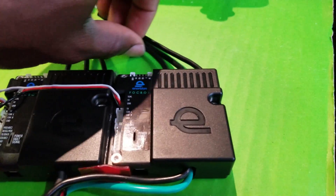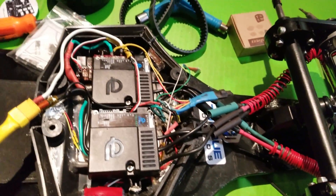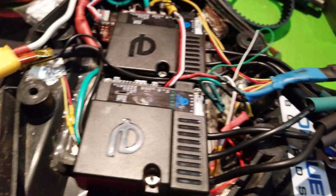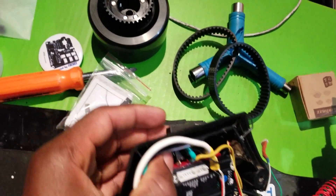Alright, so let's go ahead and shrink tube it. I set up the motor controller and wired everything — it's a little bit of a mess but it's basically simple. So let's power it up.